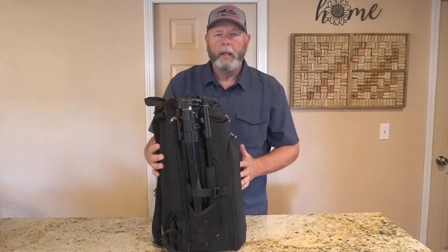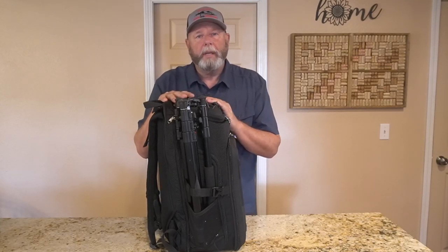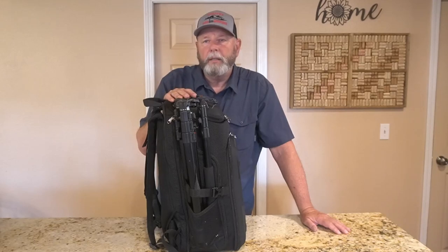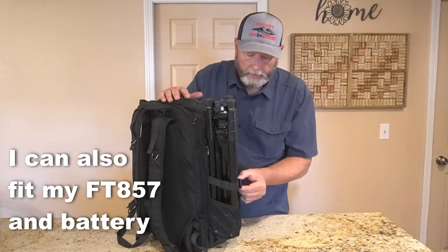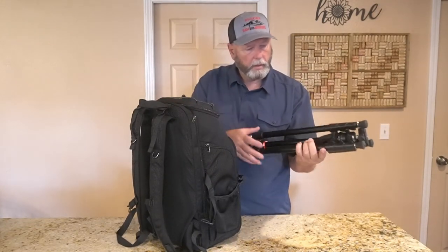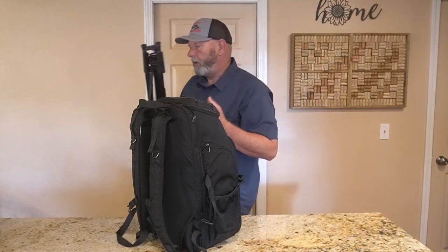On the other side I have my tripod. A lot of times I probably won't carry it like this, but I just wanted to show you that you could. Now this setup is not super light — I wouldn't be backpacking this up on a summit 20 miles away. But for Parks on the Air it gives me a way of organizing all my gear. This is a KF Concepts tripod — really nice, pretty light, but there's some weight there.